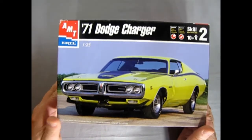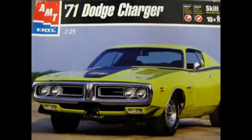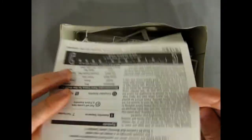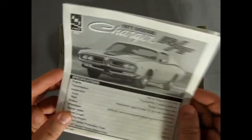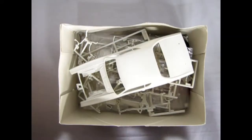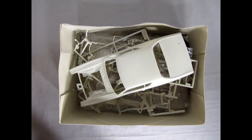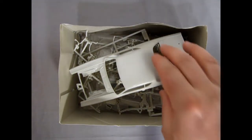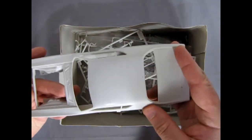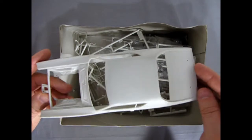So there's our model. Now let's just take the lid off here and move it out of the way. There's our instruction sheet. The decals are in there somewhere, or in the box — we'll find out. There's the body; there was some work done on it. You can feel the seam lines were sanded down.